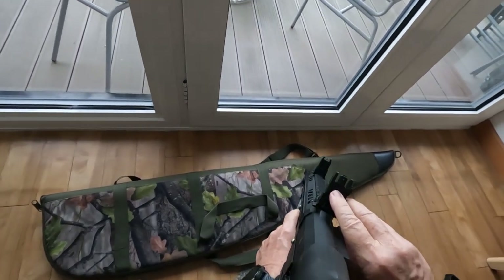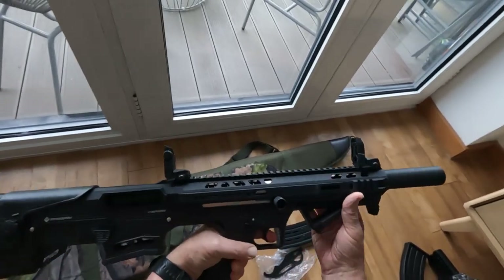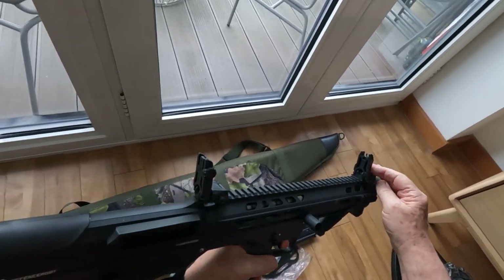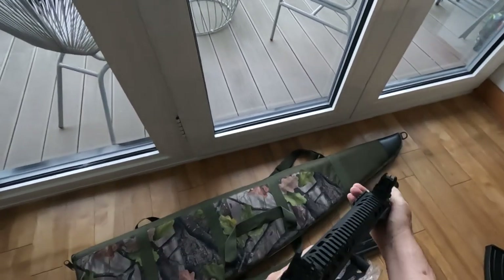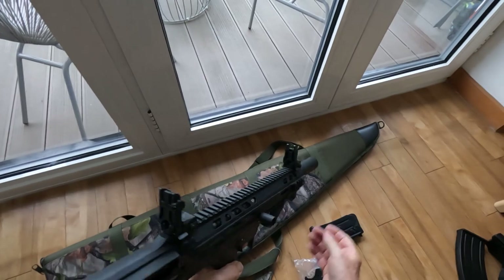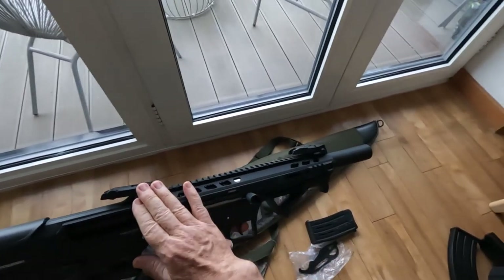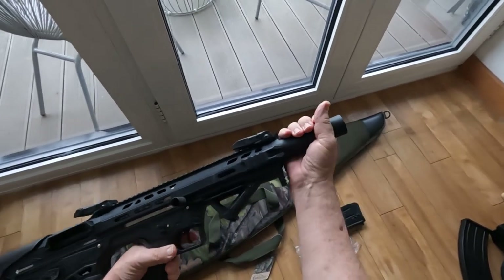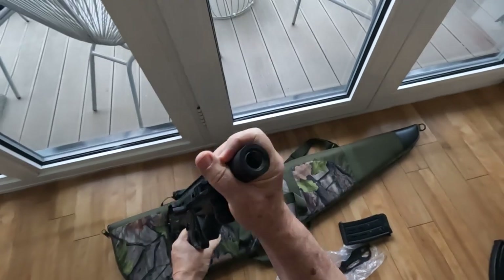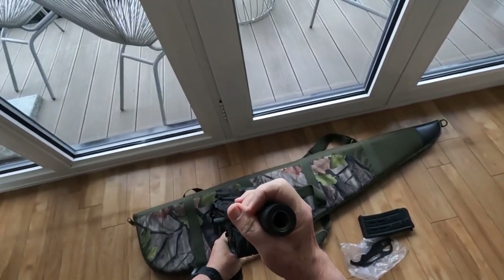The rear sight is adjustable horizontally — you can see the graduation there — and the foresight is adjustable vertically. These sights are easily swapped out for different options if required.